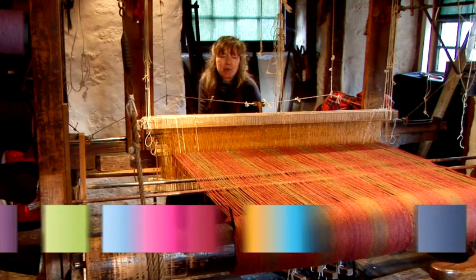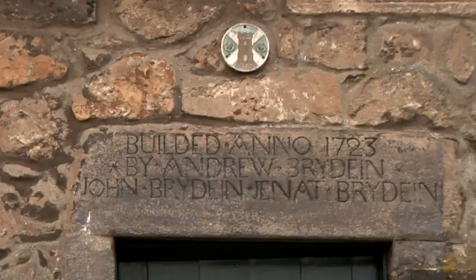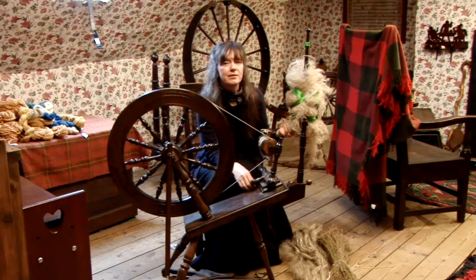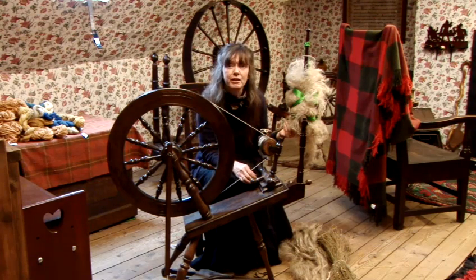Hello, I'm Christine McLeod. I'm a weaver at Weaver's Cottage in Cobarkin, a National Trust for Scotland property. What I'm doing now is I'm spinning flax, and I'm going to tell you a wee bit about the spinning of flax and how it differs from spinning of wool.